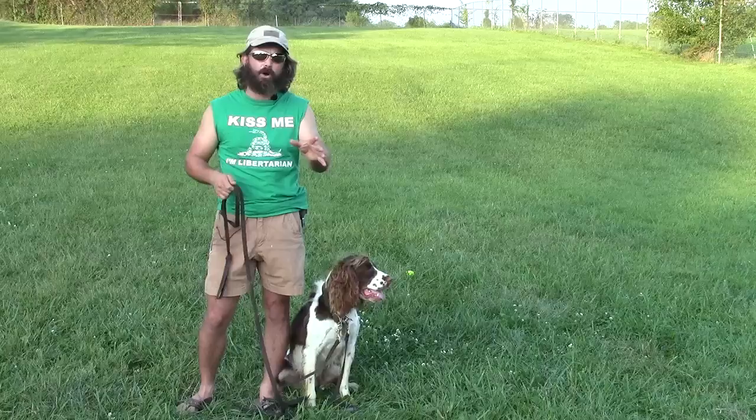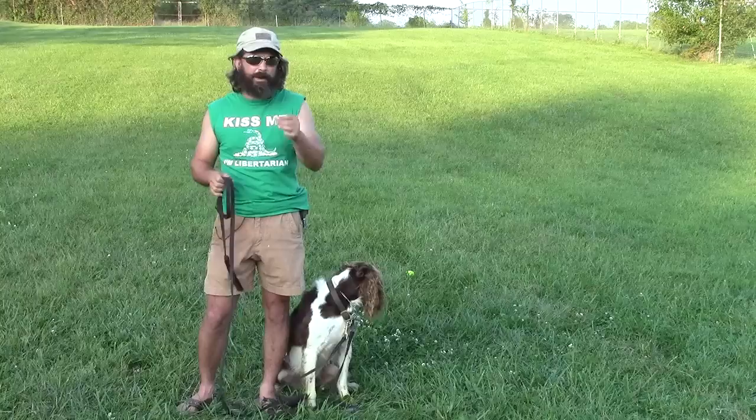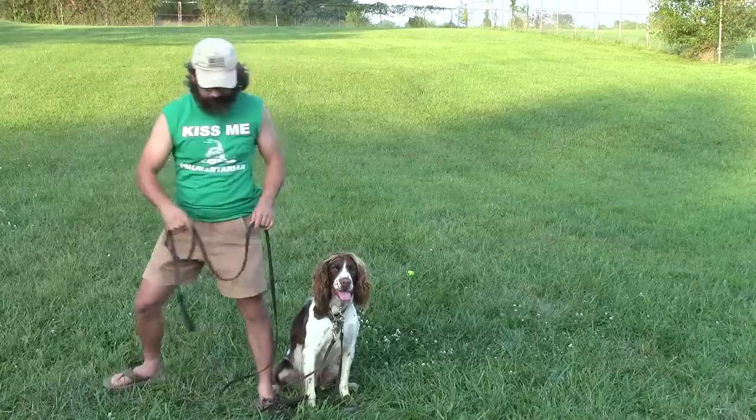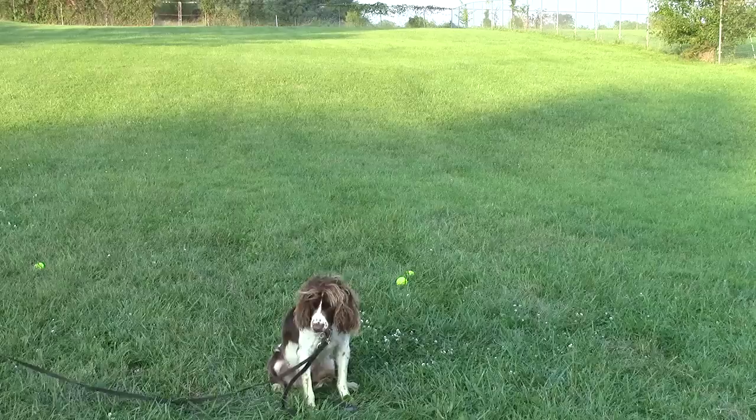We're always getting back to this idea of indirect action — I want the dog to understand that if he'll put what he wants on the back burner for me, I'll make sure to make him happy in the long run. That's what we're always focused on. So I'm going to tell him to stay, walk off, and Callie's going to throw some balls. Stay — and she throws a ball way over there, then another, then another.